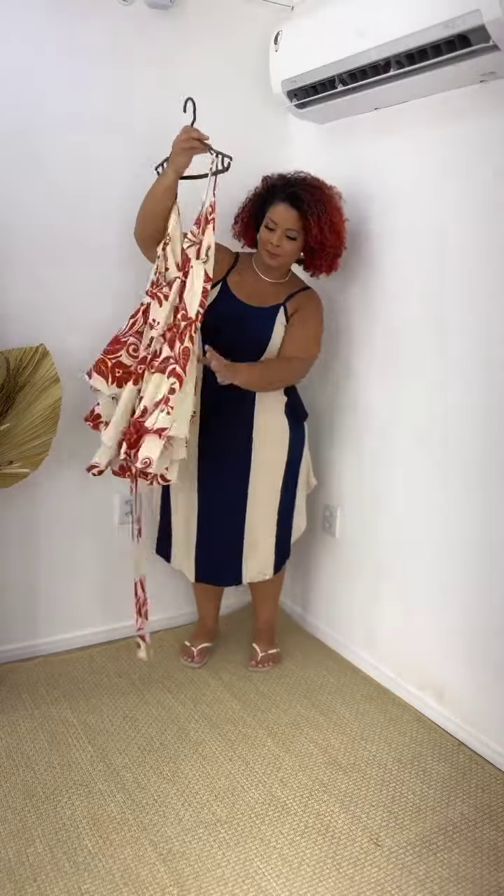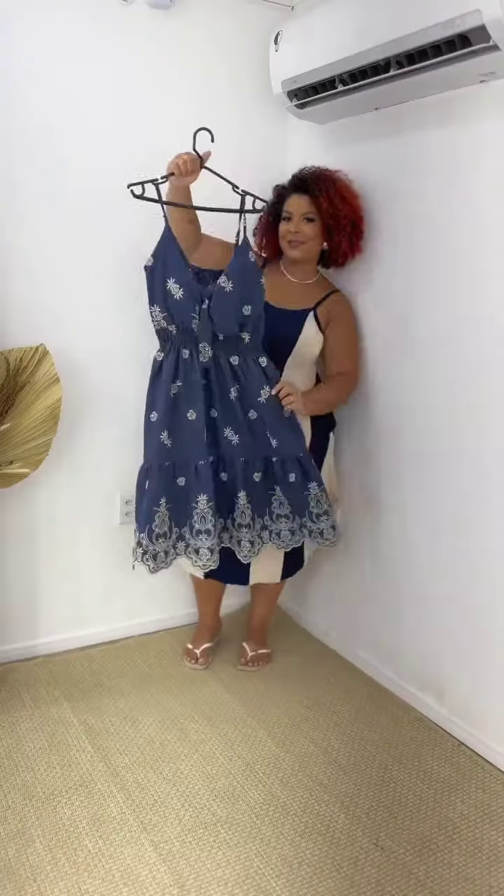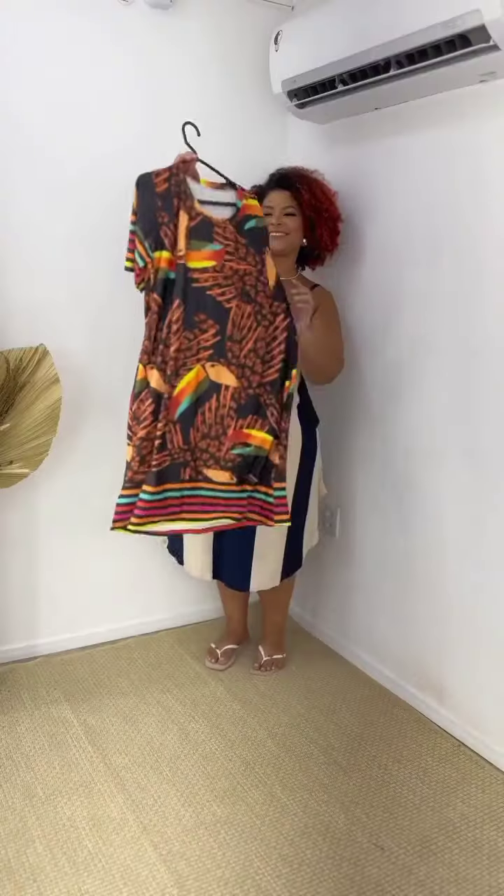What do you think about this jumpsuit? This cute little skater dress — beautiful color combination. This is a dark sheer maxi dress, plus it's beautiful with flowered side slits. Another strapless skater dress, beautiful. And another dark sheer mini bodycon dress — it's really cute. I love all the shoes.